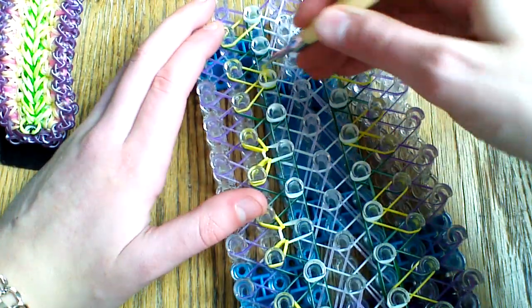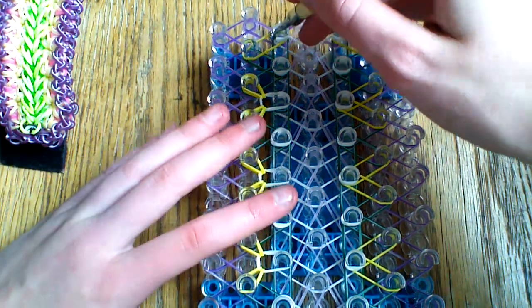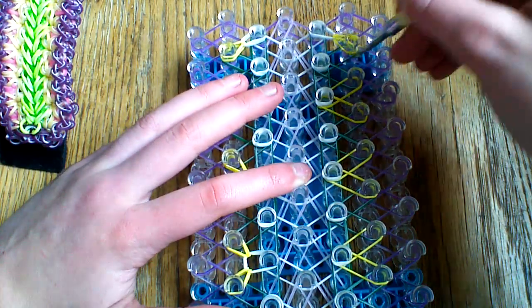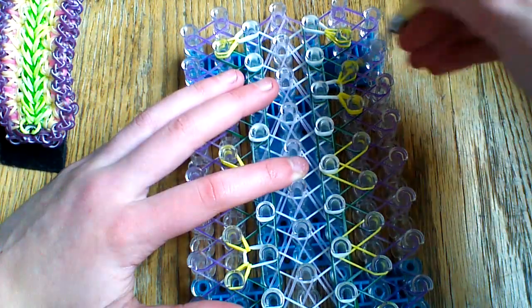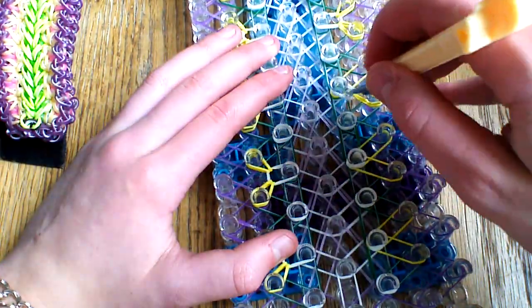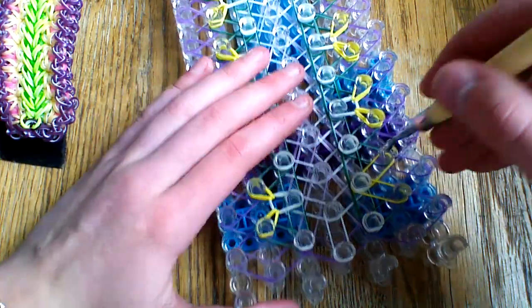Continue this on the left side — you might want to hold down the cap bands so you don't lose them. Out on the outside you're only going to have one band, so go underneath the cap band and grab that band and pull it back to itself. The yellow bands aren't really connected to each other, so it doesn't matter what order you loop them in as long as you loop the top band on each peg. Do the same thing on the right side.